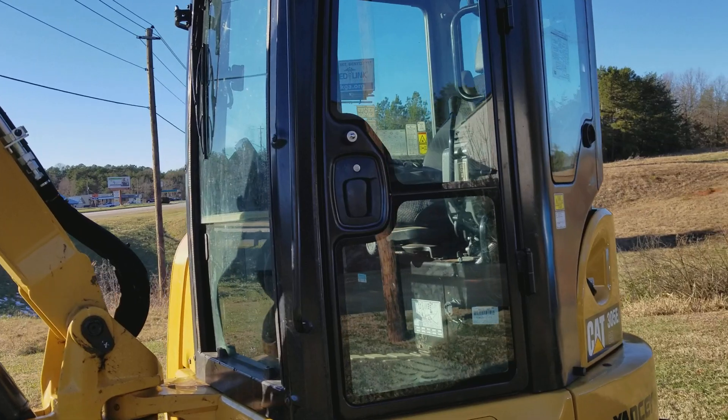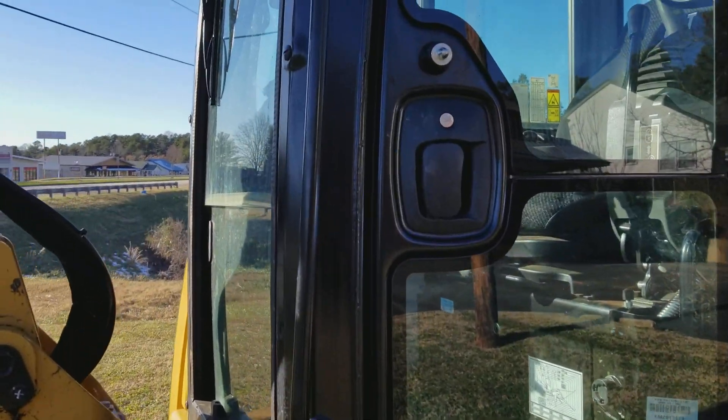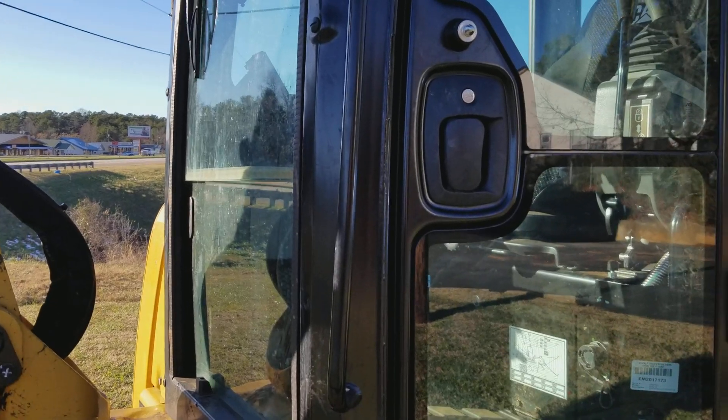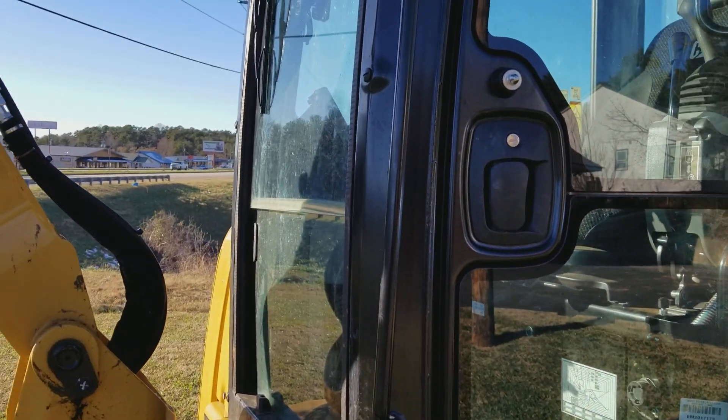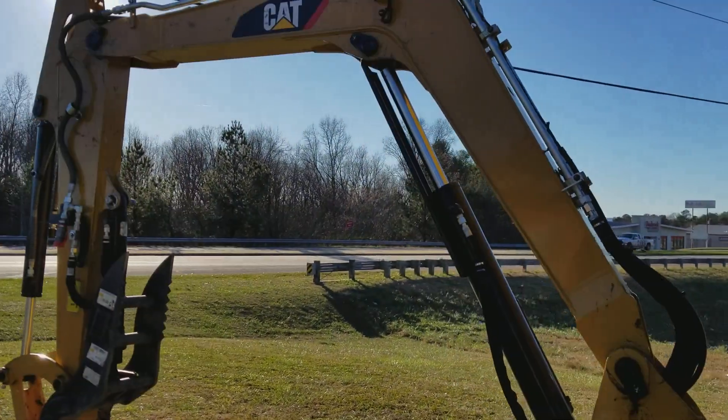It is almost 11,000 pounds — a mini excavator in one of the medium sizes. And you can dig deep up to 12 and a half feet.